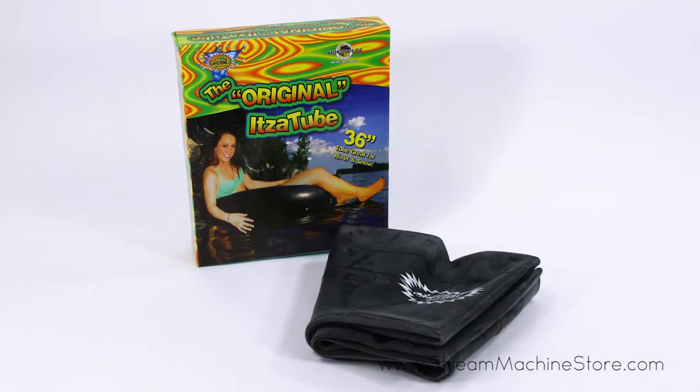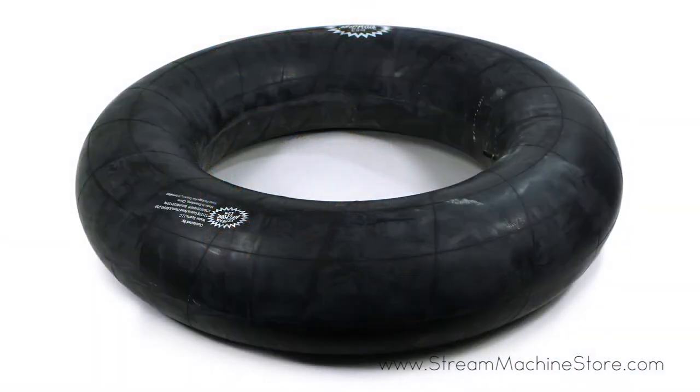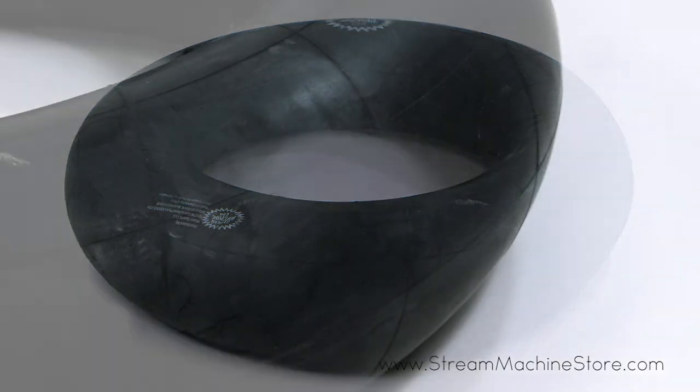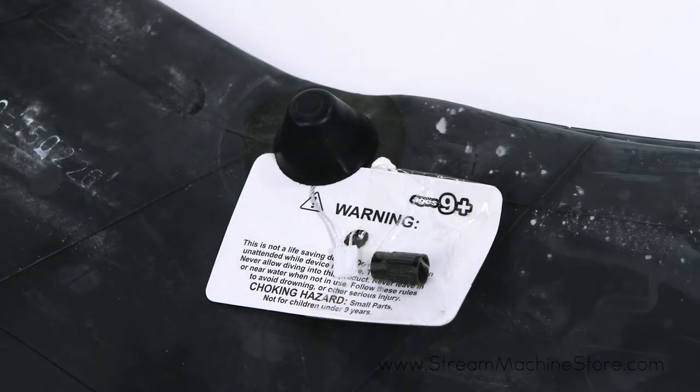The Stream Machine original ITSA tube allows you to cool off on sizzling summer days and is ideal for pools and beaches, as well as sledding in the winter. This tube is made from heavy duty rubber and easily inflates using an air pump.